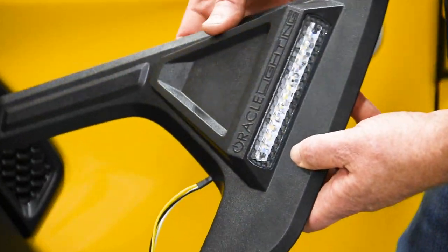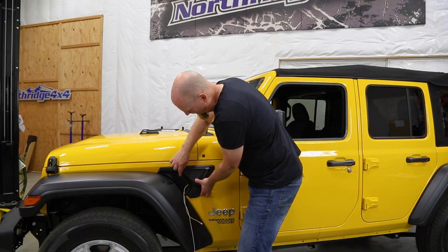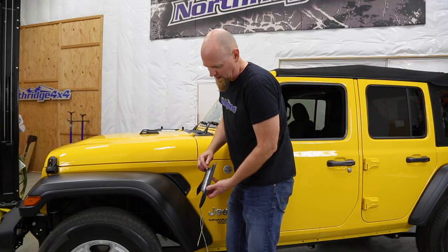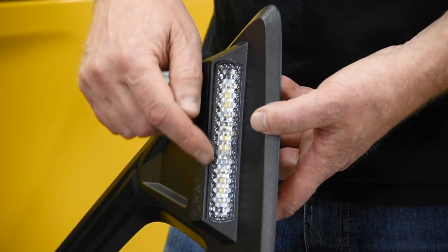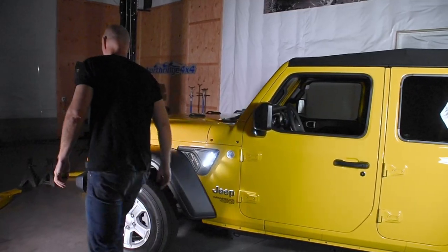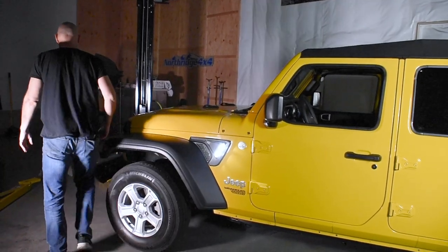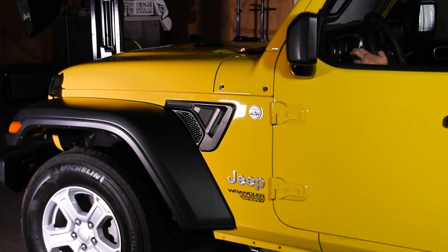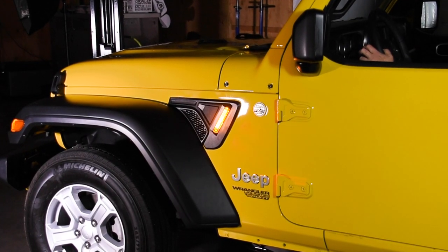The Oracle Sidetrack lighting panels adhere to the fenders right behind the factory fender vents. They feature multi-function LED lights that serve two purposes: a bright white LED that acts as an exterior courtesy light, and an amber mid-mount turn indicator that adds a whole other level of safety to your Jeep.